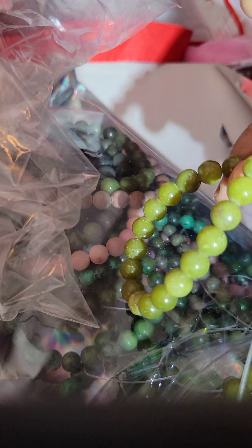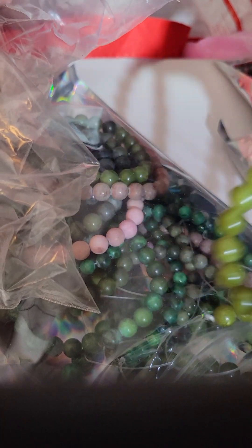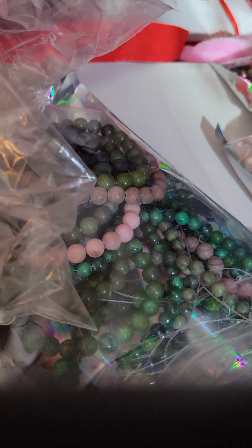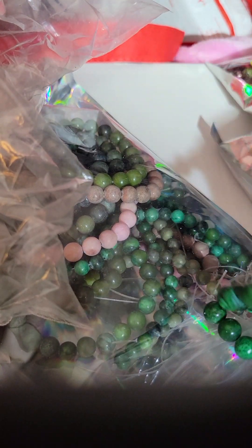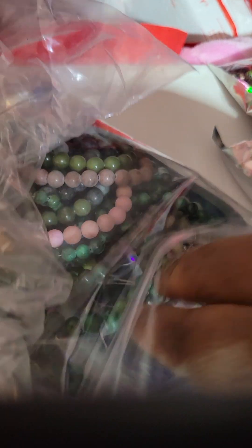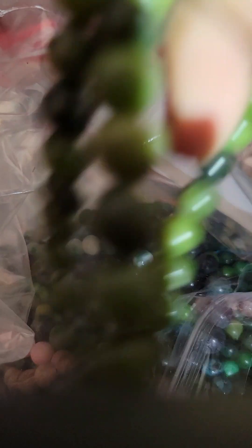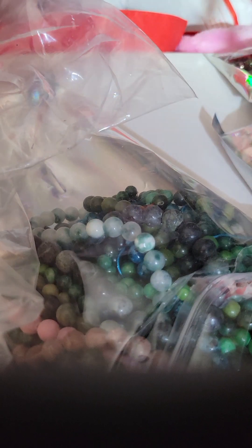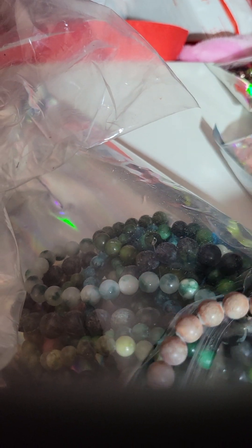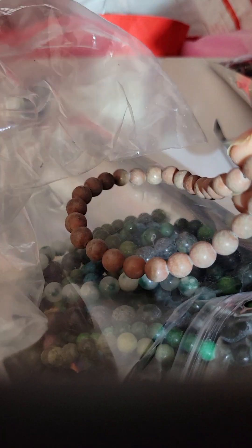Did I buy all her green? I must have been on a green kick. Here's some more light green, here's some dark green. This must be the green bag. I must have been hungry or something — look at all this green. It was a wholesale purchase, she was clearing out because she's going to a beach show. She needed room to restock and was getting rid of her old stock. And I jumped on it.